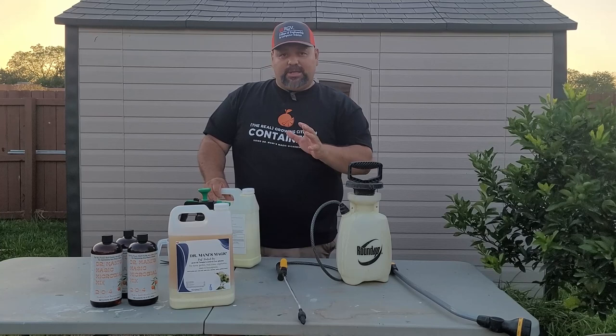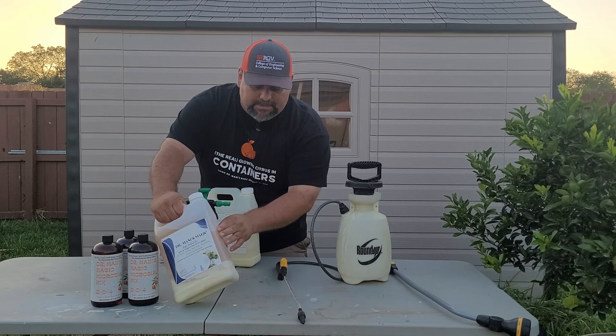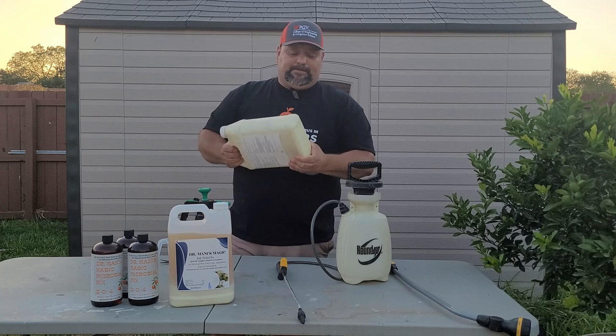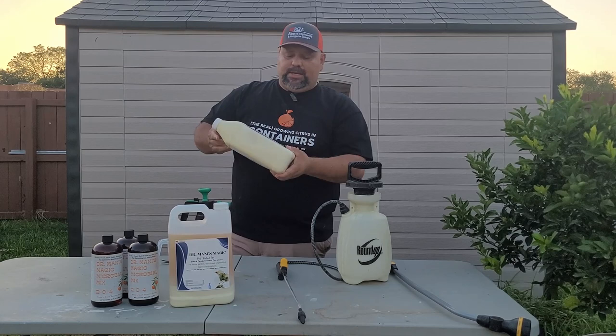When you first receive this product, it'll look like this. The white part is the diatomaceous earth at the bottom, and then you have this mix up here. You need to mix it 100%. Let's shake it up — so it'll look kind of yellowish, milky-ish.